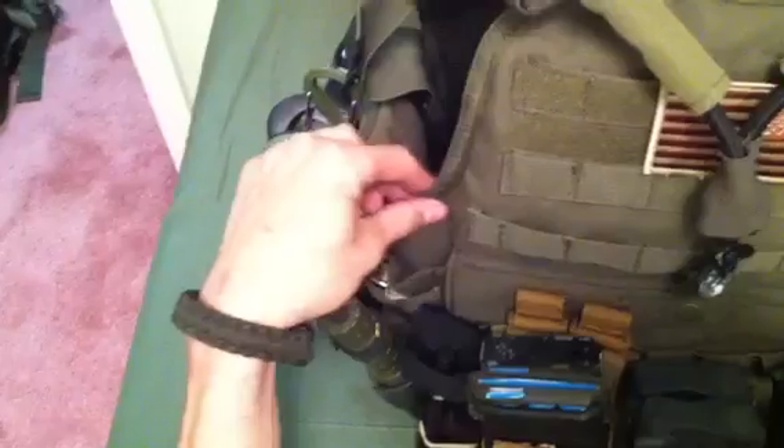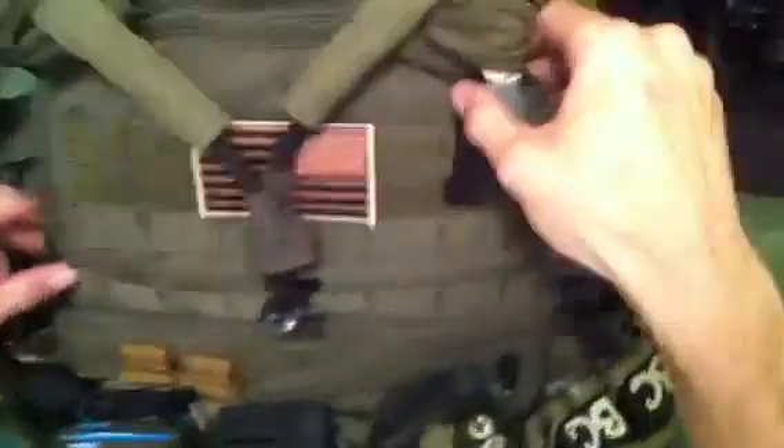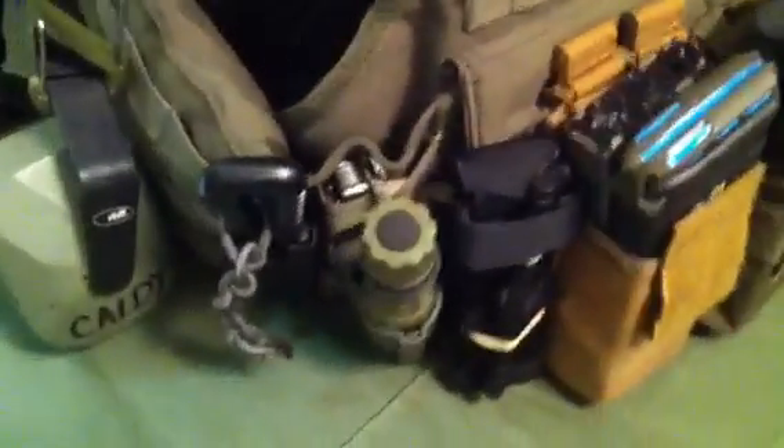I actually got this from Cheaper Than Dirt and they market to hunters, military, and law enforcement. They've been buying from them for years and they do not sell anything to do with airsoft. But to each their own — it was about 70 bucks and I mean, hell, it works.